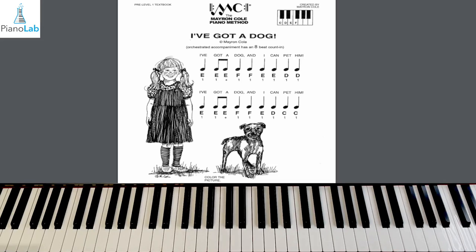So let's do that again — I'll do it one more time so I don't have that missed note on the second line, and then we'll pick it up at our faster speed. Here we go, full performance. One, two, here we go. Play E, E, E, F, F, E, E, D, D. Second line: E, E, E, F, F, E, D, C.